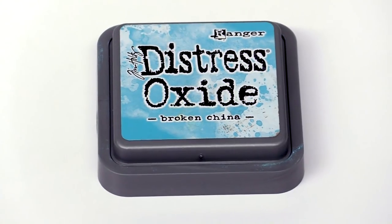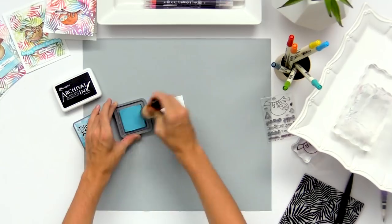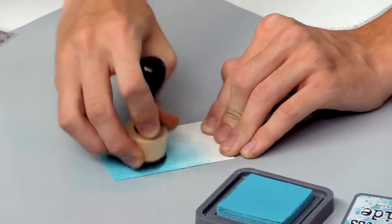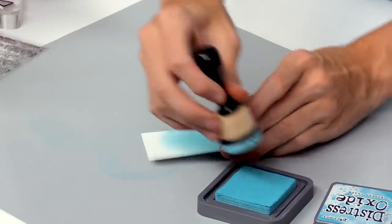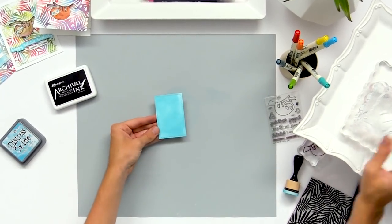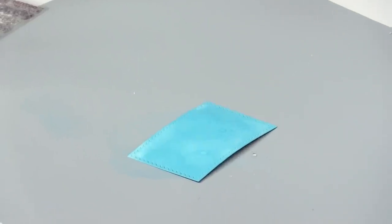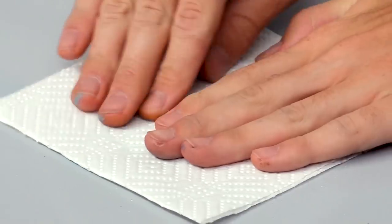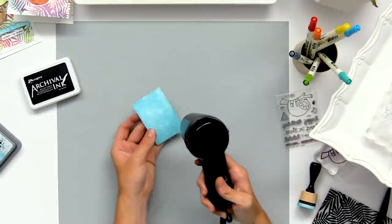I'm going to use some Distress Oxide in Broken China and a mini round ink blending tool, picking up some of the ink and going right onto my surface to start ink blending. This doesn't need to be too perfect — it's like a pigment ink so it doesn't dry right away and you have a little time to blend it together. Once that pretty simple background is done, I'll take a mister bottle and barely touch it to create some little drops. Then pat it dry with a paper towel to lift off some of that color, and heat set it quickly to dry.